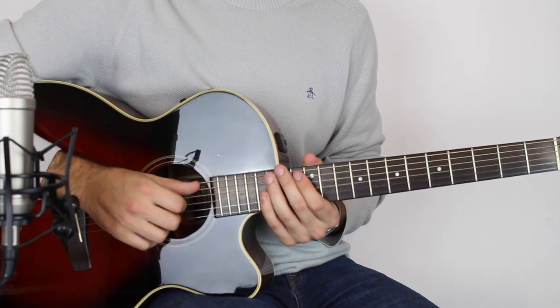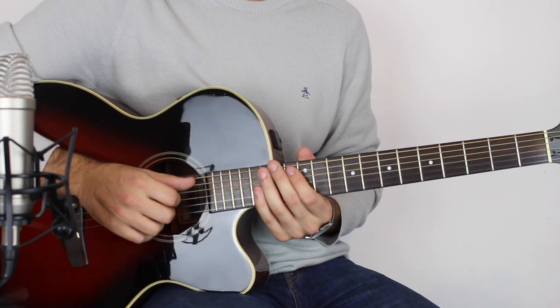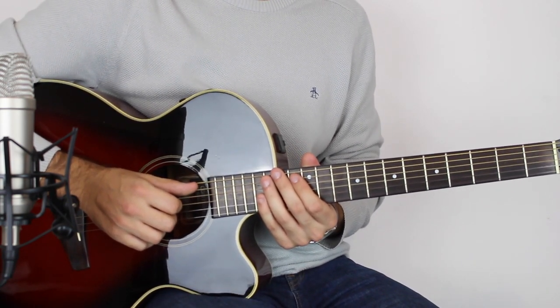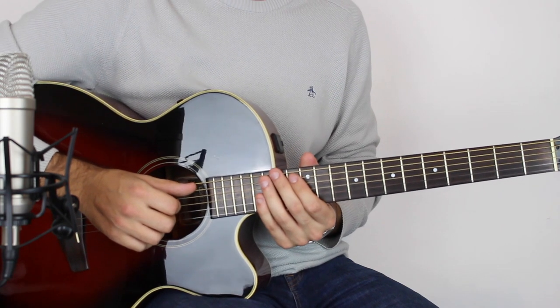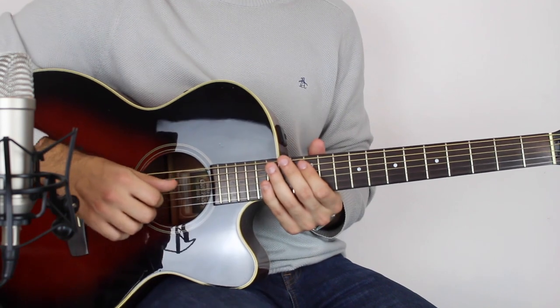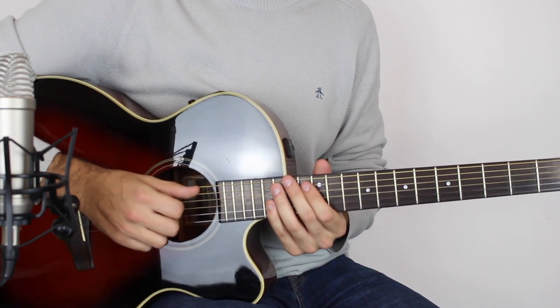If you want to get the guitar tab for this, that is available on the website, sixstringfingerpicking.com. It's completely free, so if it helps you following along with the tab — I think it will in this case — make sure you check it out and jump over to the website.